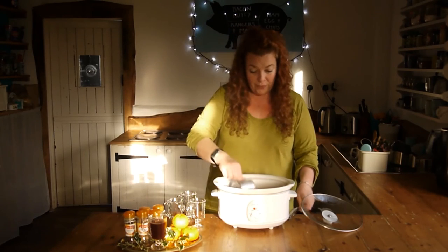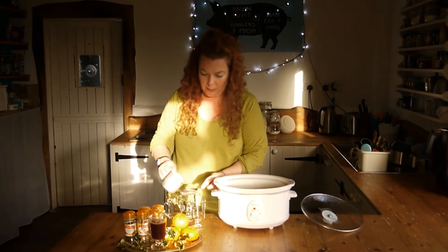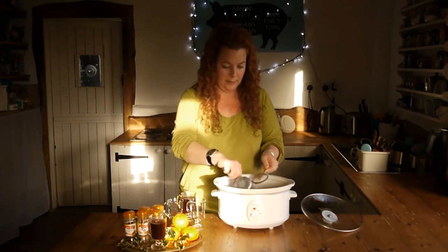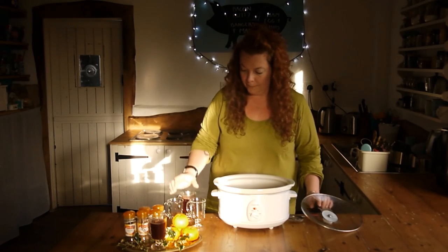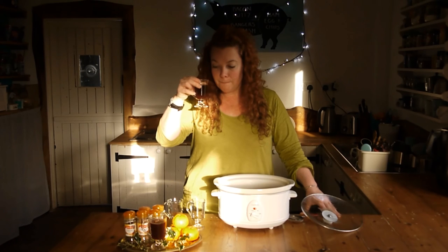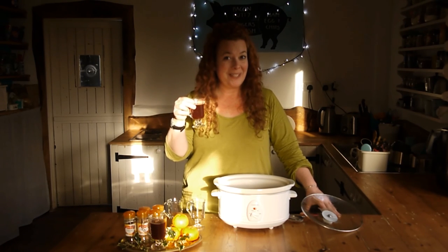And now all you've got to do is taste it. I'm using a little strainer just to keep all the bits and bobs out of the glass. Cheers! Oh yeah, the taste of Christmas. Enjoy!